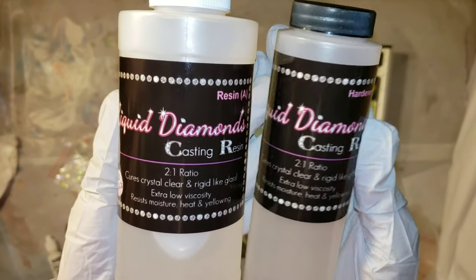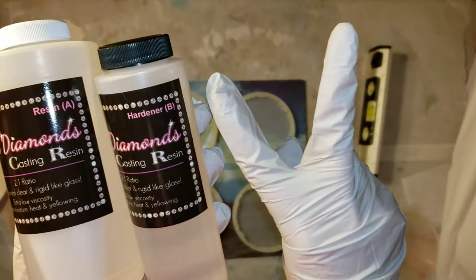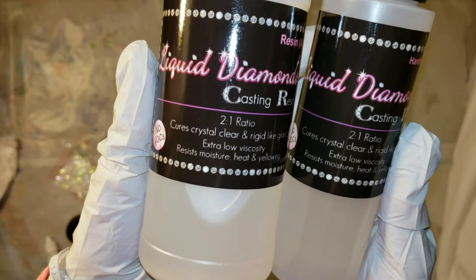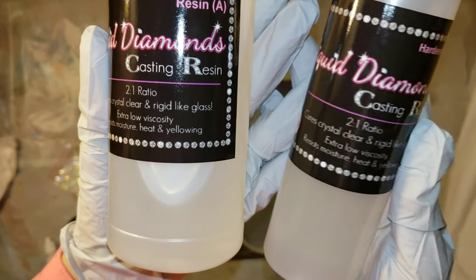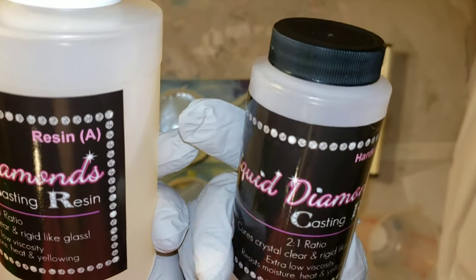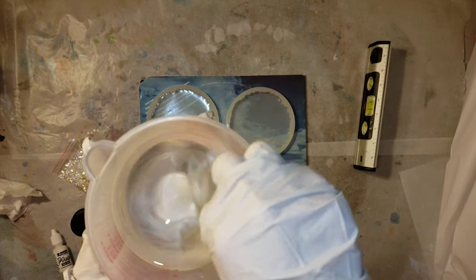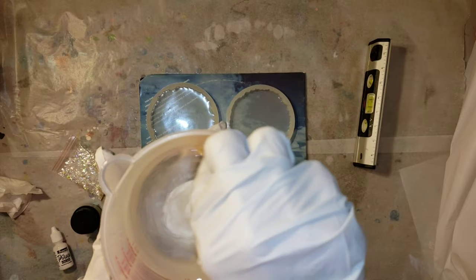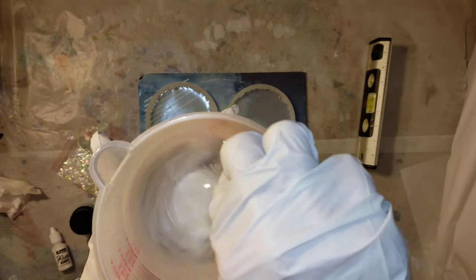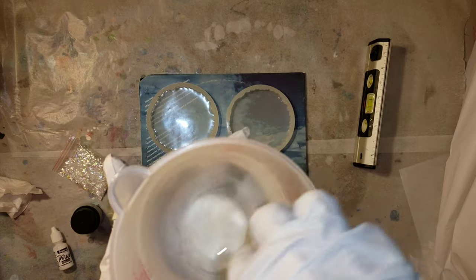The resin I'm going to be using today is this liquid diamonds casting resin. It's a two-to-one ratio, so if you want 12 ounces of resin, you're going to use eight ounces of part A and four ounces of part B. I was working on two projects when I filmed this — the agate slice coasters and these keychains — so I mixed up 15 ounces: 10 ounces of part A and five ounces of part B.